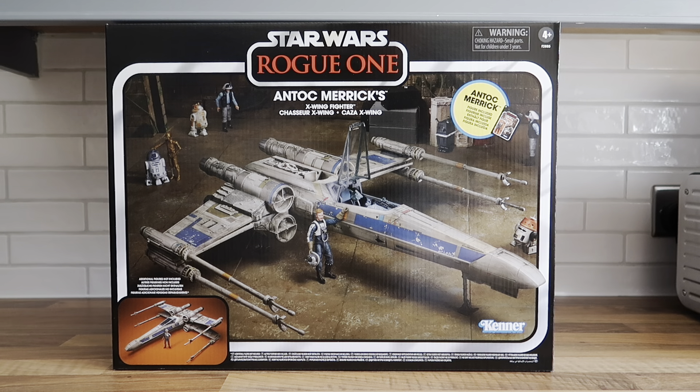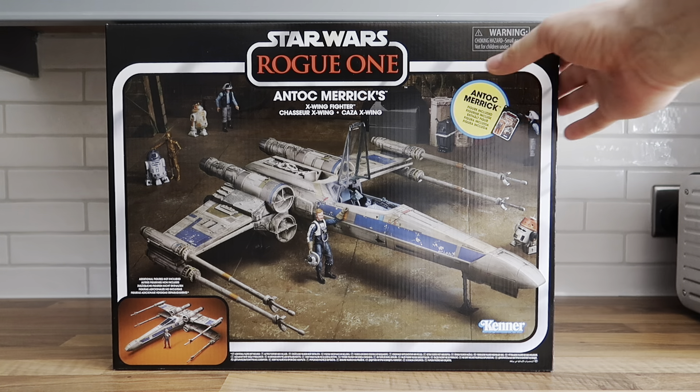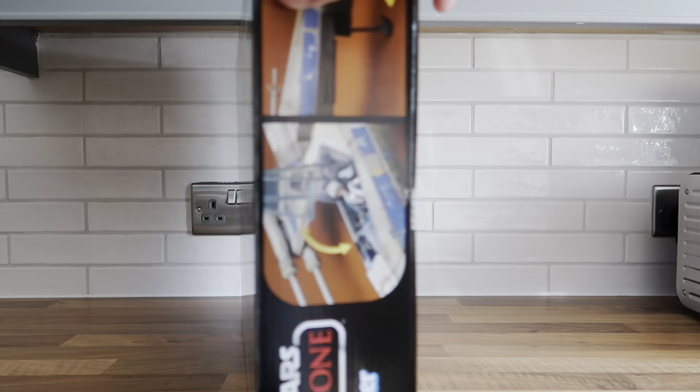From the sequels, Poe Dameron had the black X-wing with orange markings, and also from the beginning of The Force Awakens the white X-wing with blue markings. I recently picked up the one with the blue markings in perfect condition, all boxed, at the NEC toy fair for about £20 — that's on the wall. I really do like the coloring and the Rogue One film, so let's get this opened. The box is lovely, it's just a shame it's not more special on the back.